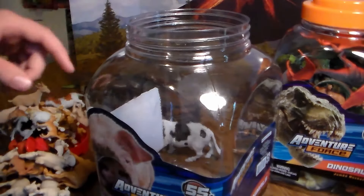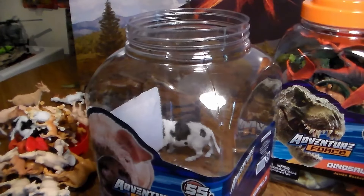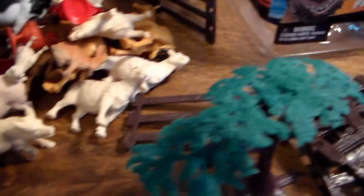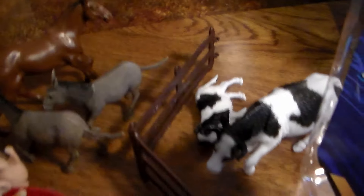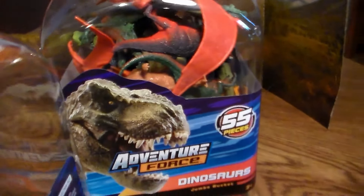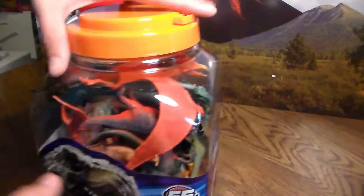That was the 55-piece farm animal bucket from Adventure Force. Look at all the stuff you get for 15 bucks — you can't go wrong with it. A lot of farm animals, a lot of different variety. Now let's go ahead and get into this big sucker over here — this 55-piece dinosaur bucket. Let's open up this bad boy.